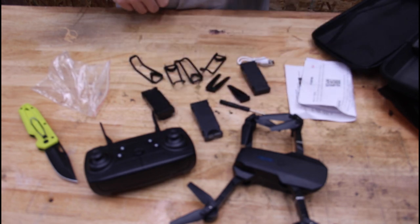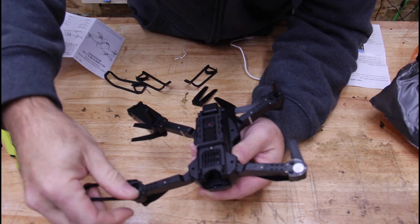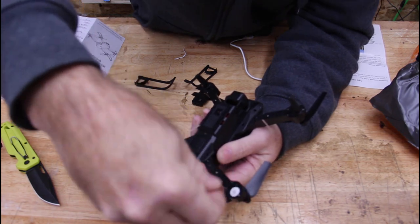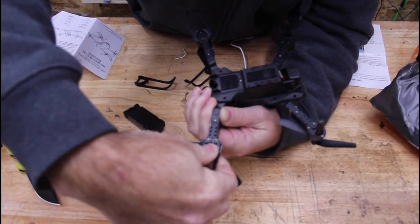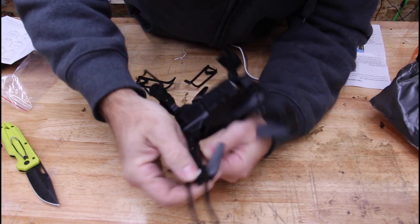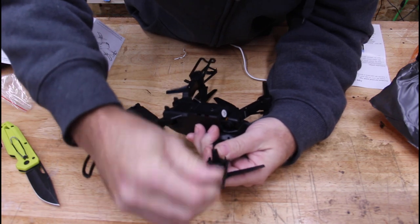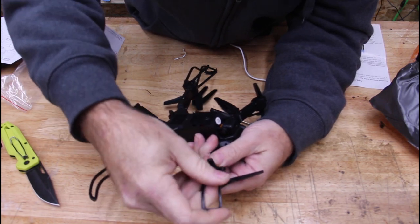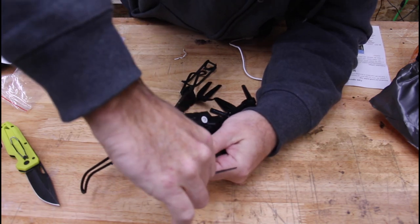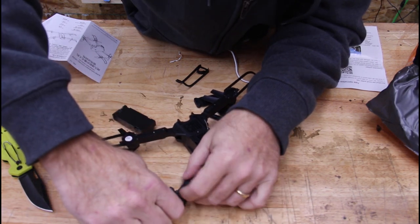Let's get this thing on the charger and then I'll read the instructions. So these little things were actually the blade protectors — they just clip on like this. I'm trying to get it on this little hook thing right here... there it goes.